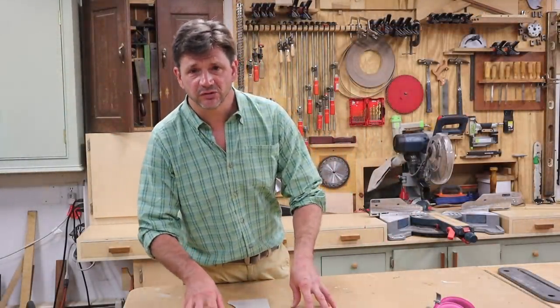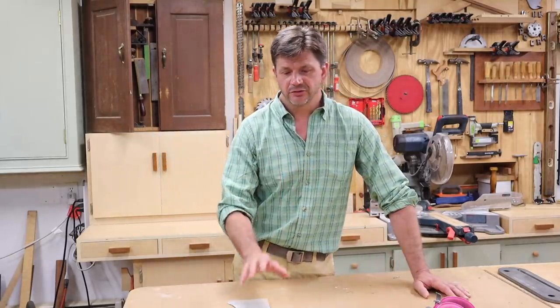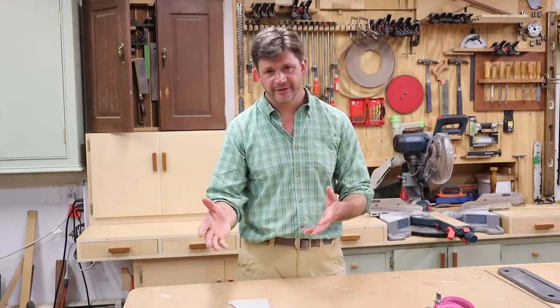This is a simple tip video, but definitely useful. I've been using a zero clearance insert on my table saw ever since I've been woodworking. I learned in a commercial cabinet shop, and those guys always had zero clearance inserts on their table saws. Now, all table saws are a little bit different and manufacturers are a little bit different, so you'll have to customize your insert to your saw.